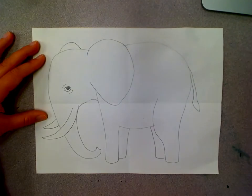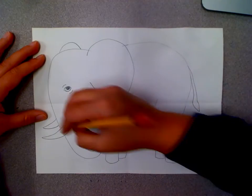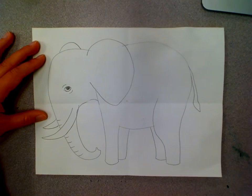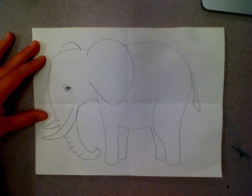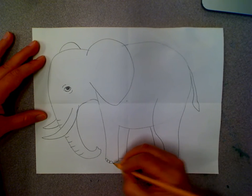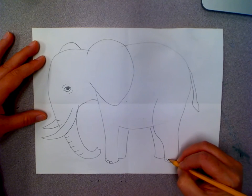Elephants are pretty old and wrinkly so I'm going to draw some lines around his eyes and on his trunk. He's got a lot of fold lines or creases to make his trunk more flexible. Now I'm going to add some toenails on each of his feet.